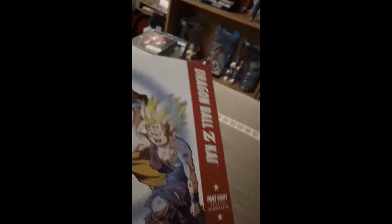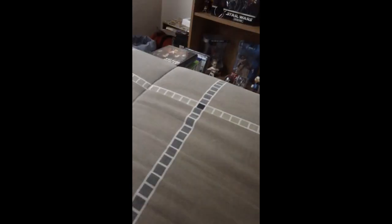Here it is! Dragon Ball Z Kai Part 8 — that's an awesome pic of Gohan, the Father-Son Kamehameha. Let's get this out. Now I have a bunch of these. Gohan — yeah, that's an awesome pic.